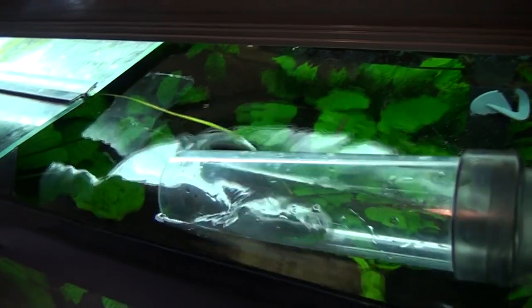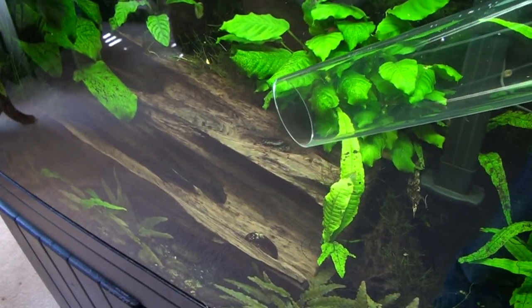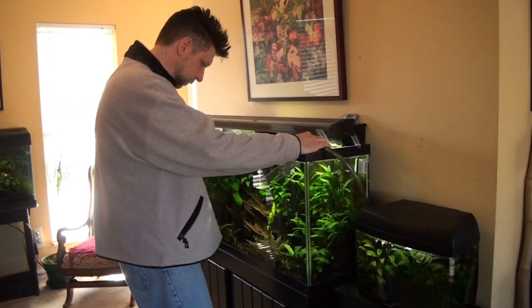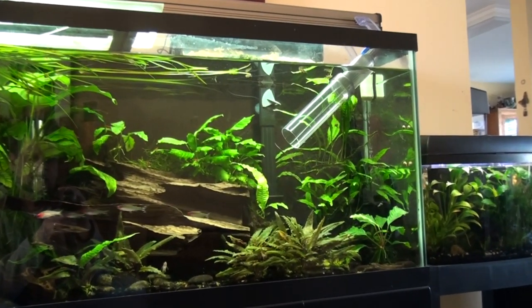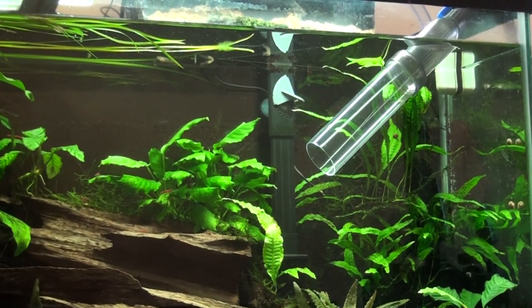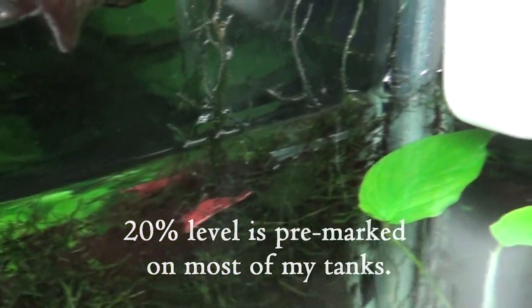With the bigger tanks, once you get the water going you can just kind of leave it there. You might want to hang around and make sure you don't pull too much out, but for the most part you can just take the hose, get it adjusted just right, and leave it there. The 55 takes a while to drain, but eventually it'll get to its fill line — right there next to the shrimp. A little piece of tape just marking how much is there, and then it's done.